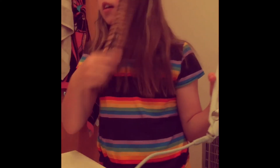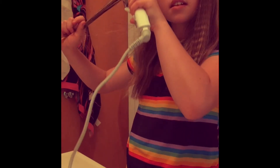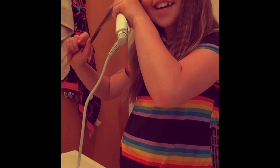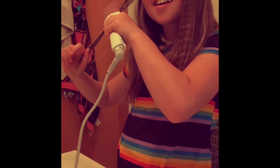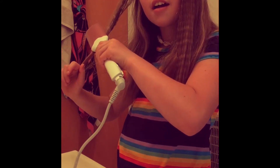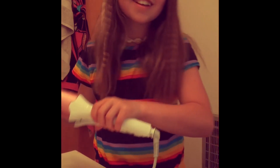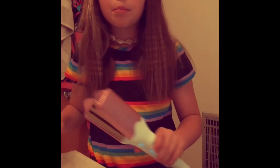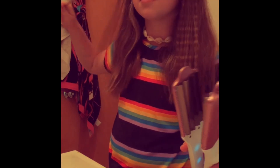Now we're going to test it. I tested a little bit before but never did it fully. Now we're going to test it on this side. It's working — it worked! Now I know this will work, so I'm going to wear this to school tomorrow. Sadly school starts now, but this is really pretty.